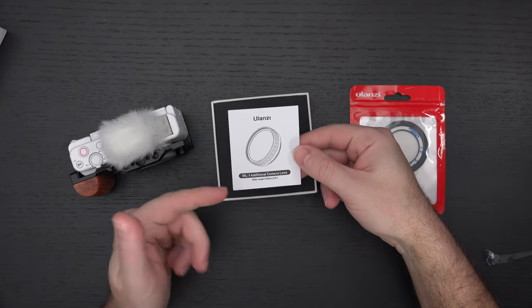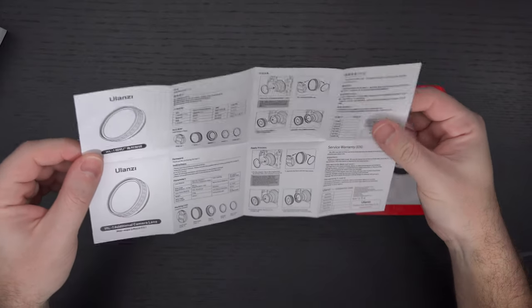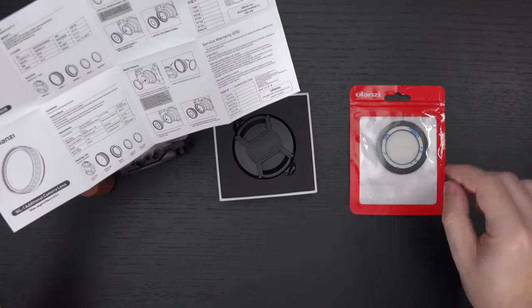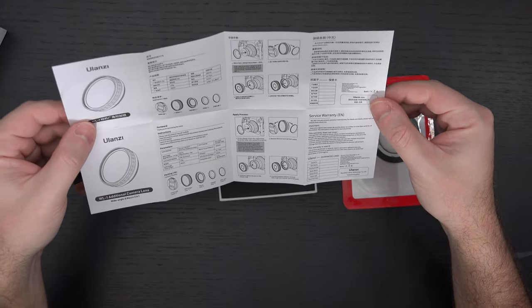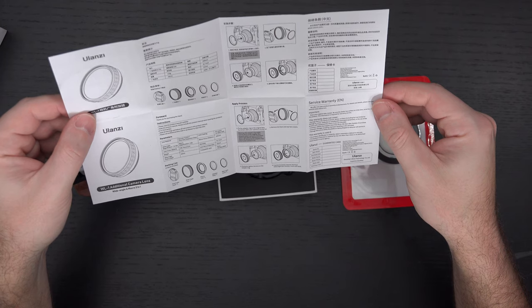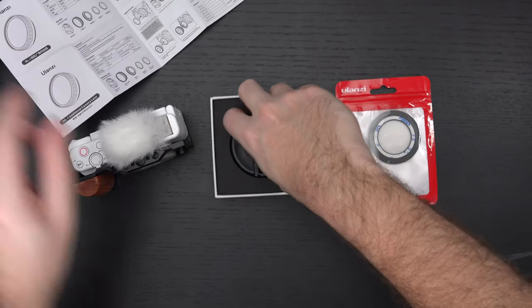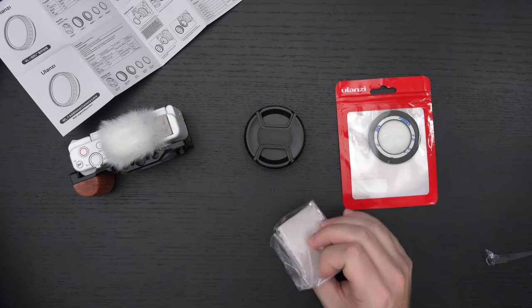The first thing out of the box is the wide-angle and macro 2-in-1 paperwork. We've got some instructions covering essentially just the application process. There's also a little cleaning cloth at the bottom, and that's pretty much it in the box.